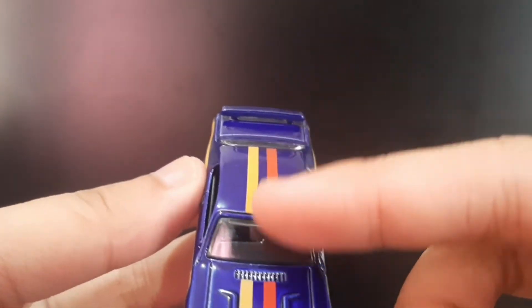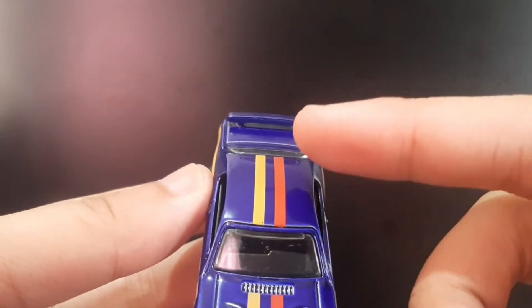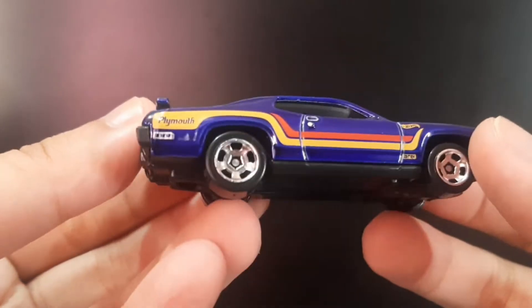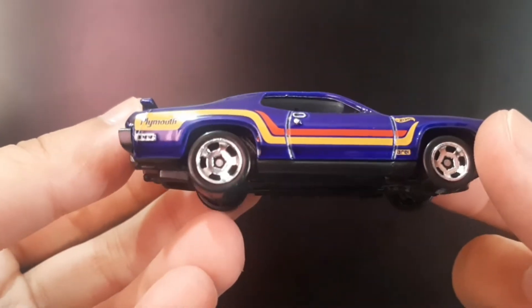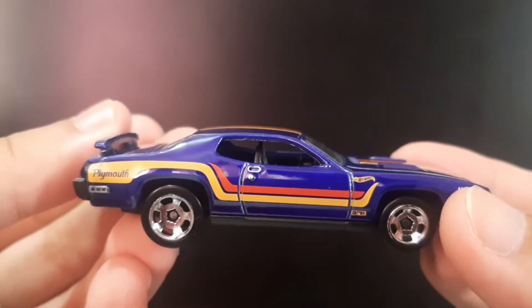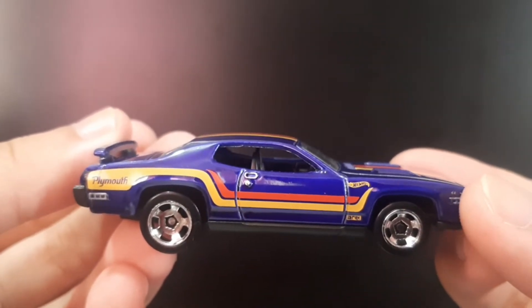In front of it you can see the red and yellow striping on these portions. I really like this Plymouth Roadrunner — it's actually a new casting and I really love these new models so far. I really love this Plymouth Roadrunner.